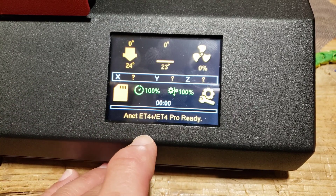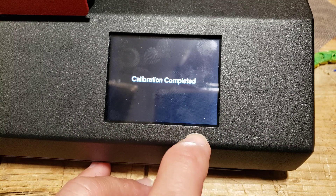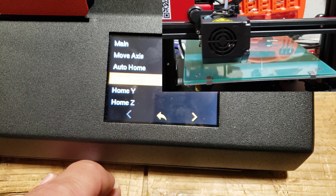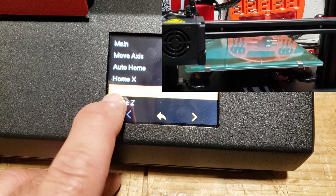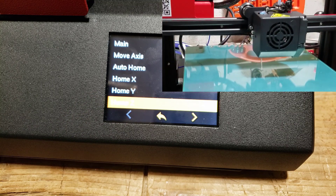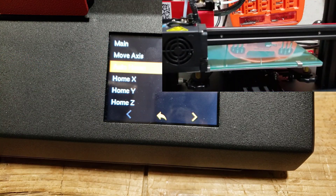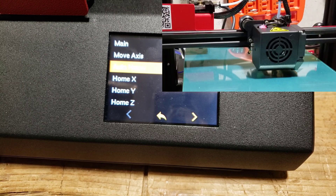Before we do any prints, let's make sure everything is moving the way it's supposed to. I'm going to go to the settings menu — it wanted to do the calibration again, which is fine. Let's go to settings, check motion, move axis, home X — perfect, just like we want. Let's home Y, and let's home Z. I can work with that for a first print. Let's test auto home just to see how it works.